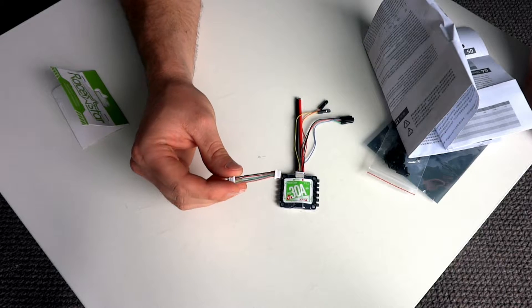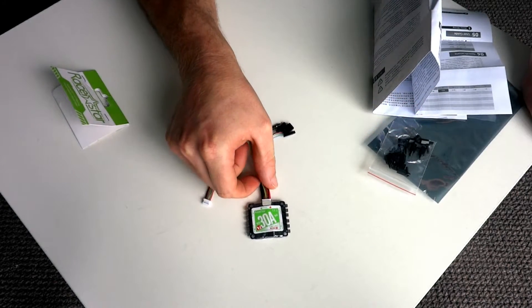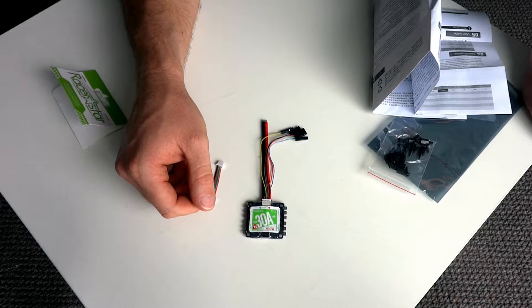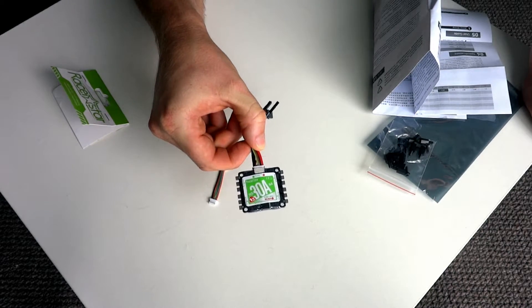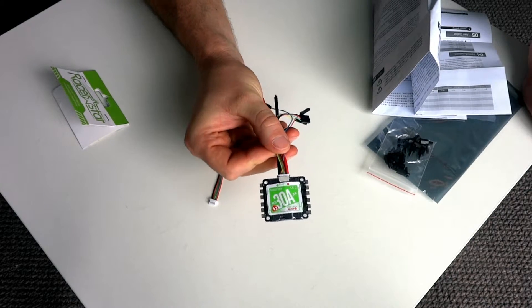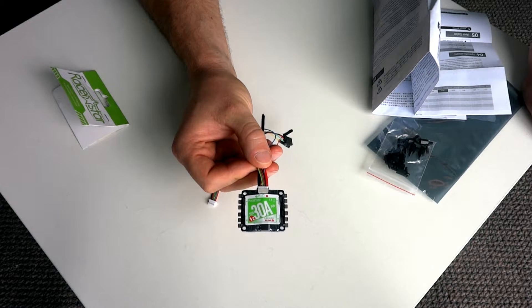In addition, it looks like they've put an adapter power and signal cable into the ESC as well, which is great — that's probably the plug to connect into the flight controller directly. So there we have it: the 30 amp RS 4-in-1 Racestar Version 2, BLHeli S. I should mention this one is a 2 to 6S LiPo capable ESC. I'll be installing this in my Schizo build, so it's nice and neat — no ESCs on the arms of the quad and less susceptible to damage.